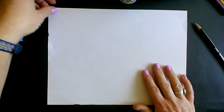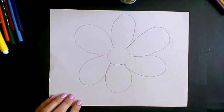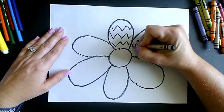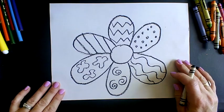Next, you're going to use your tracer and draw a circle in the center and add six flower petals. Then we're going to trace over our pencil lines and add different types of lines inside our flower petals.